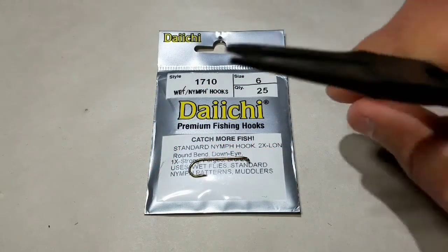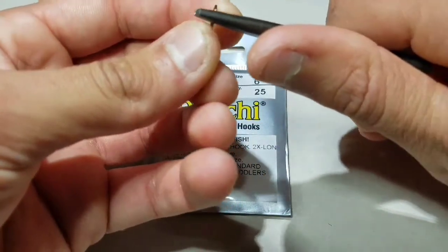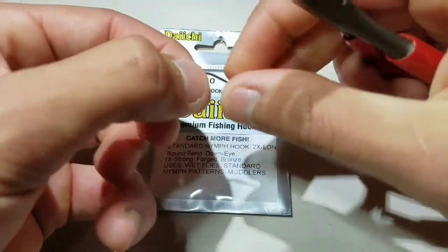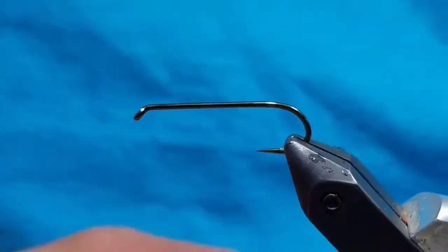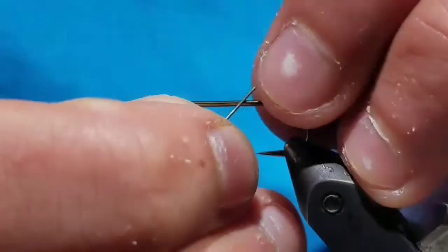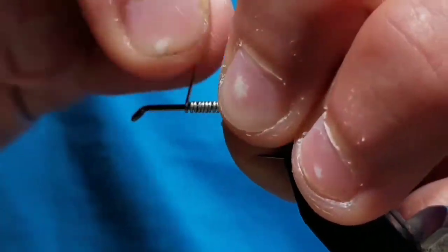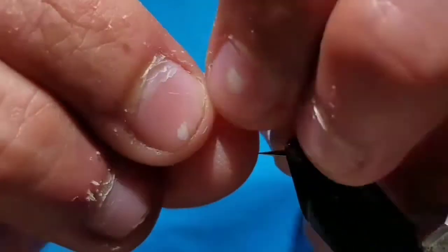Start by mashing the barb of a Daiichi 1710 size 6 hook. This is a 2x long nymph hook. Put the hook in your vise. Go to some .02 oil lead-free round wire and make about 15 wraps.